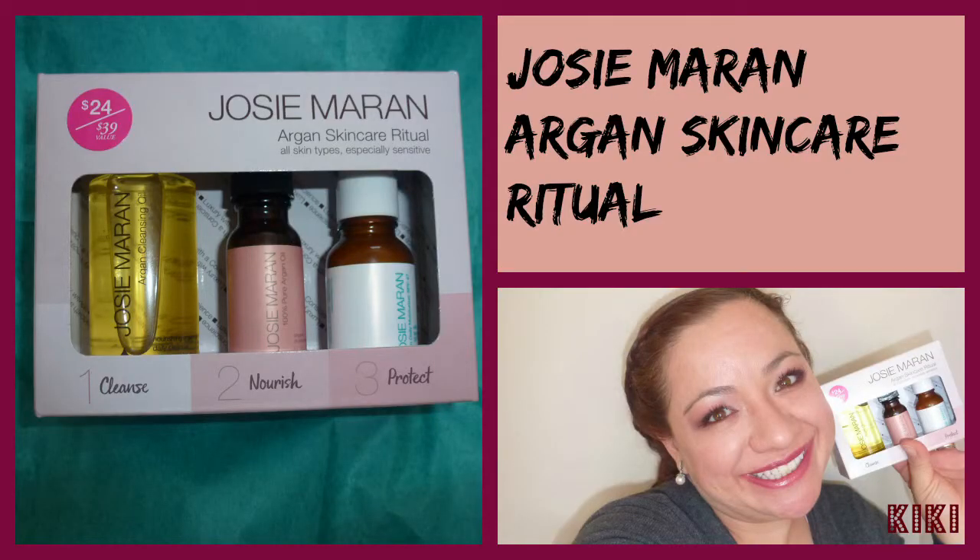Hi everyone, today's video is a review of the Josie Maran Argan Skincare Ritual. This is basically your starter kit for Josie Maran's oils — three mini size oils. It retails for $24 and I got mine at Sephora.